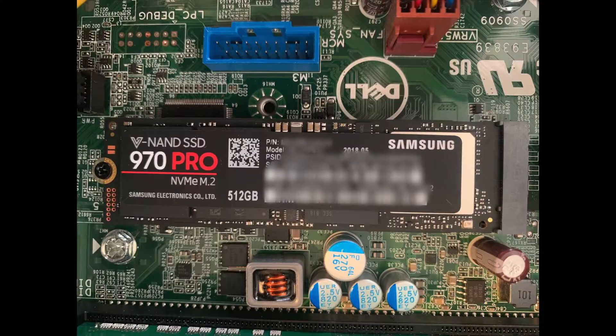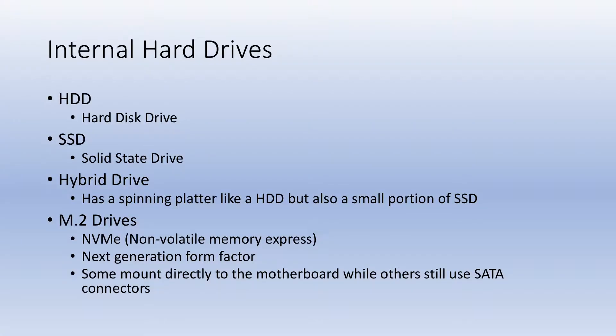As mentioned earlier, there are M.2 drives, which are solid state drives, but they're extremely small as you can tell in this picture. They're referred to as M-SATA drives. Some mount directly to the motherboard, while some still use the SATA and power cables. The ones that mount directly to the motherboard are known as NVMEs — non-volatile memory express. These are actually faster than a traditional solid state drive because they don't use the SATA cable. A SATA 3 cable transfers data at 600 megabytes per second, whereas the motherboard will allow for up to 3,500 megabytes per second transfer speed. These are also known as the next generation form factor because they're super small.